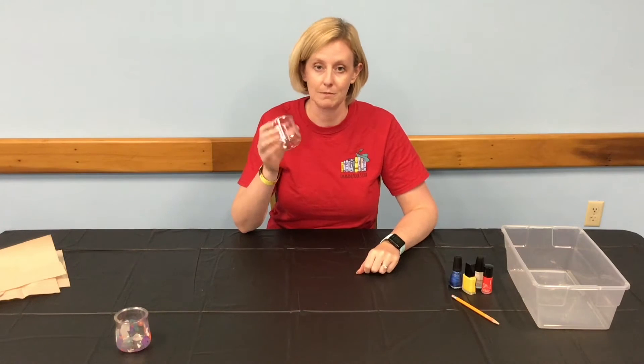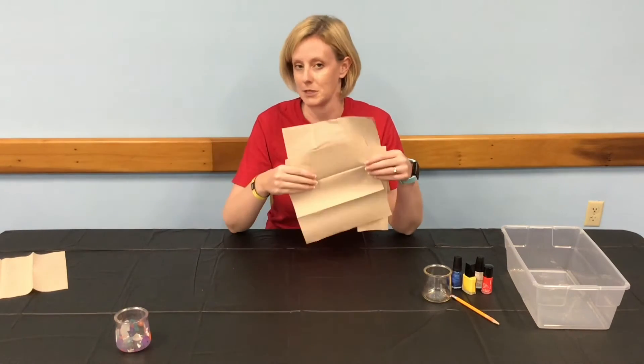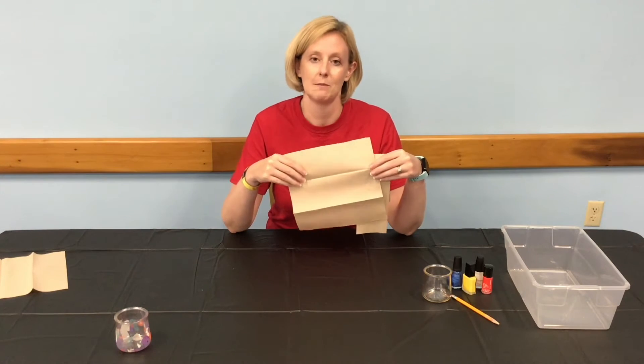The item you want to water marble — I'm going to be using a recycled glass yogurt jar. And some paper towels to cover your surface area in case it gets messy, to put your wet item on to dry, and maybe to use to clean up.